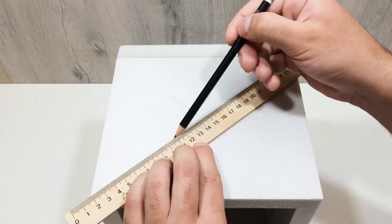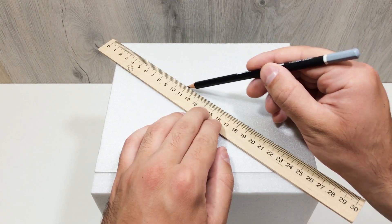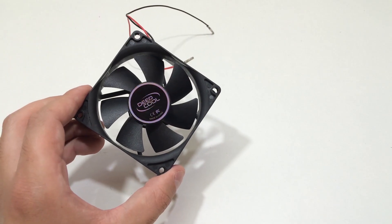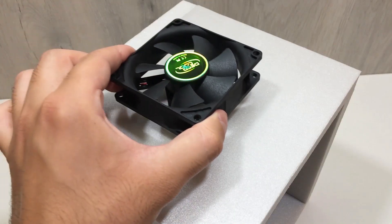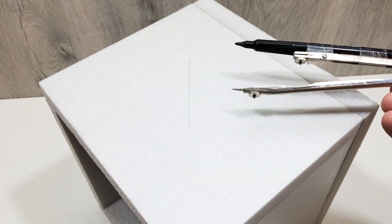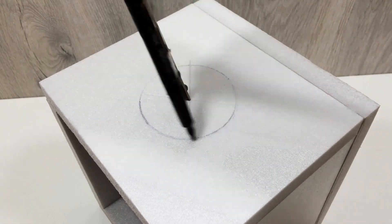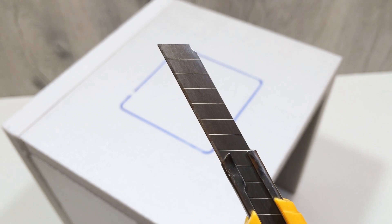Next, find the center of one side of the box. This is where we'll install an 80 millimeter computer cooling fan. These fans are cheap, quiet, and powerful enough for this project. Mark the area, cut a hole the size of the fan, and get it ready for mounting. Now, on the opposite side of the box, mark and cut a round hole for the air outlet. This is where the cold air will blow out after passing through the frozen elements inside.